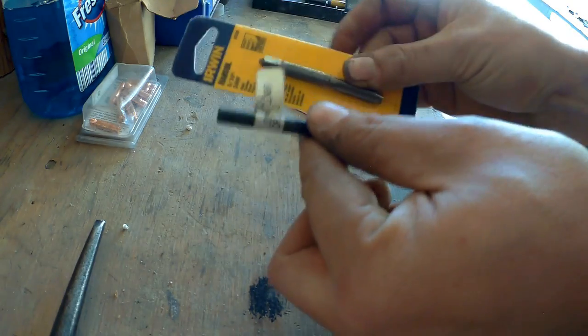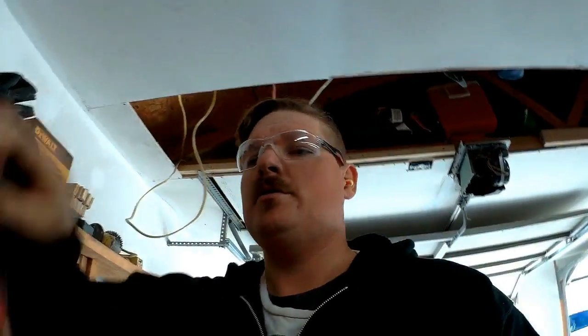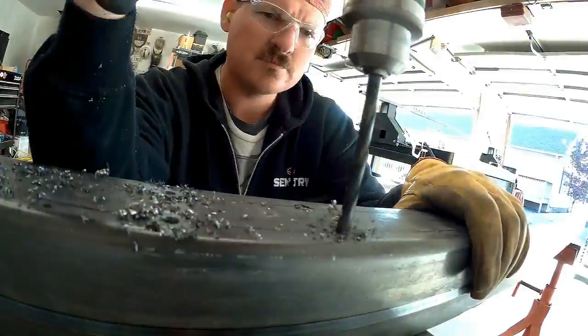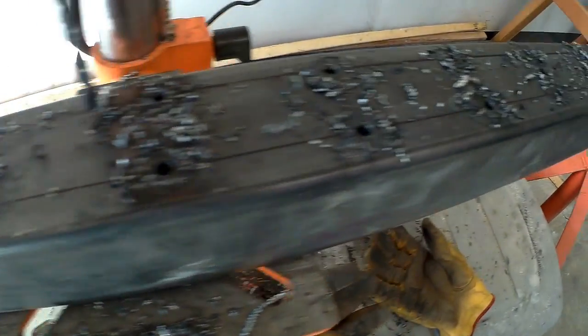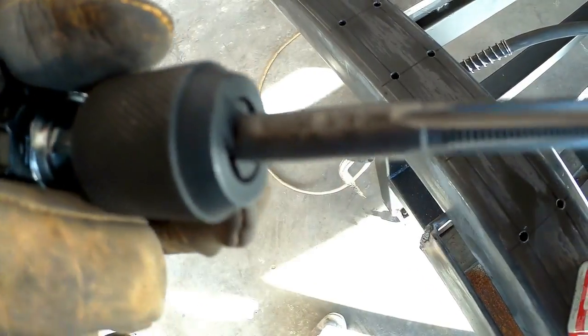I only had to buy one instead of a whole kit. I was getting desperate there. So let's go ahead and get this stuff loaded back up, get our safety glasses back on, and we'll start drilling some holes. In order to tap the holes, we're going to need our 5/16 by 24 thread per inch instead of the 18 thread per inch.